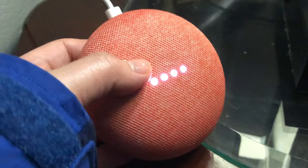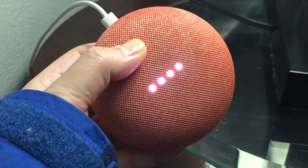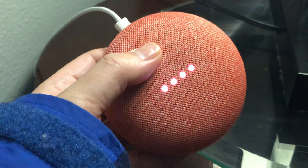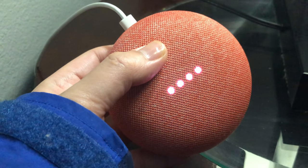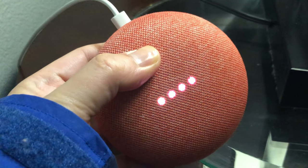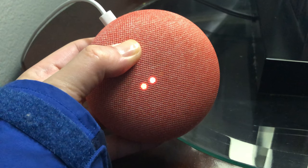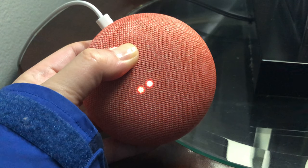So I'm going to put my finger. Welcome to Google Home. To get started, download the Google Home app on a phone or tablet. So I'm going to press the button on the back. You're about to completely reset Google Home. To cancel, release the button.